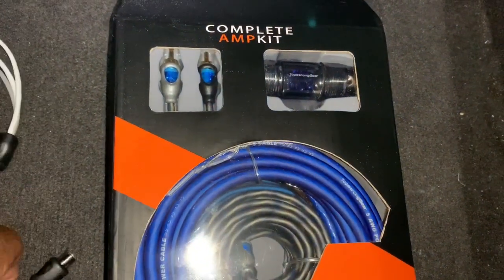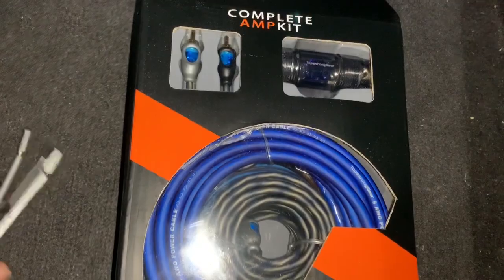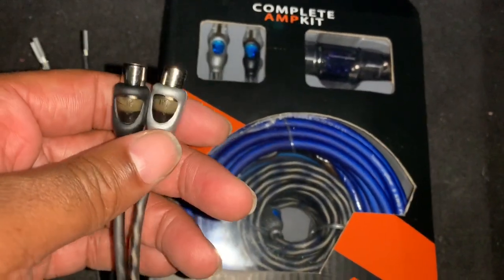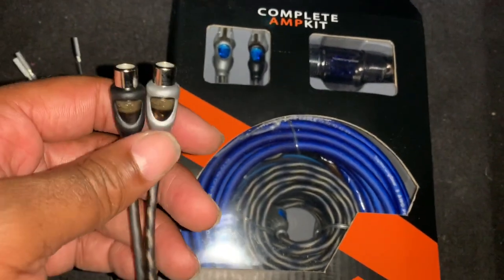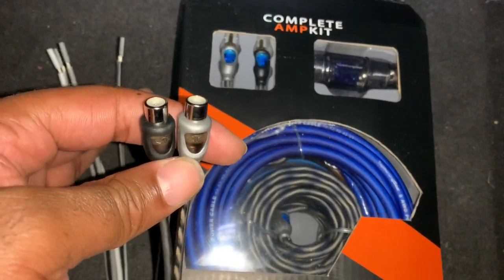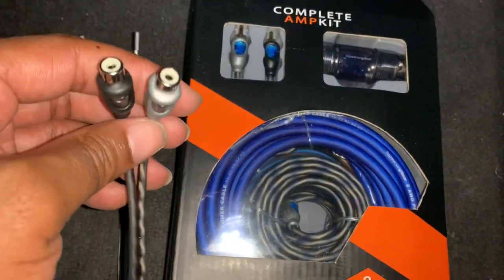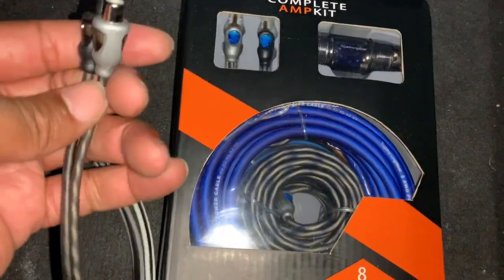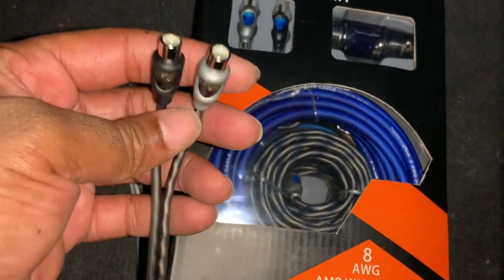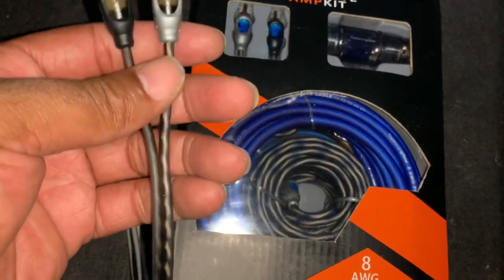In addition, you'll need this right here — a speaker-to-RCA converter. This is going to be one of the main key things we're going to use to catch the signal from the regular speakers and carry it over to the amp. They're really cheap — you can get some from $5.99 to $15.99 depending on quality, but they all work the same. This is the main key thing you need for the signal.